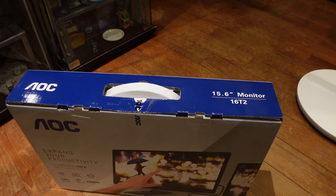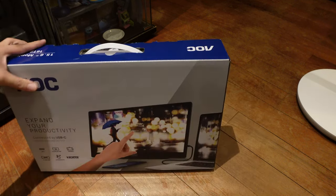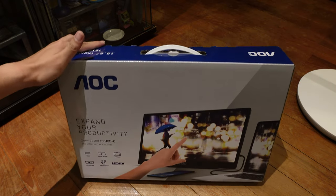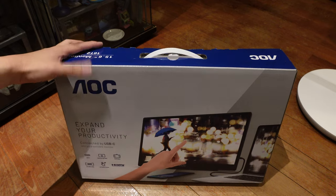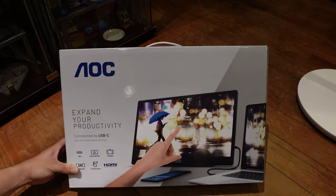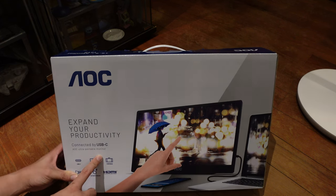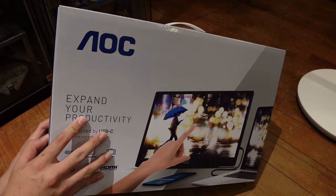Let's get to the unboxing! I still haven't found the best way to do an unboxing view because I need to buy an overhead clamp for the camera. Anyway, what we have here is the AOC Ultra Portable Monitor. That's what it's called. The model number is the 16T2 — gonna cover my serial number here.